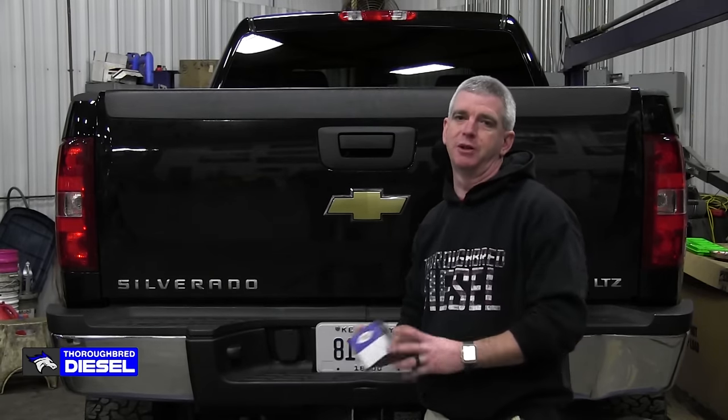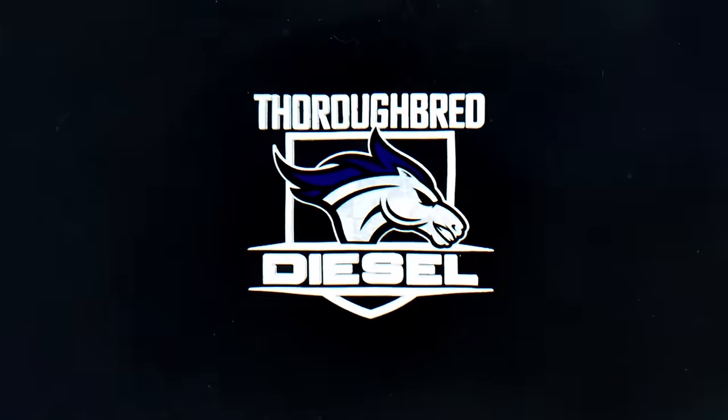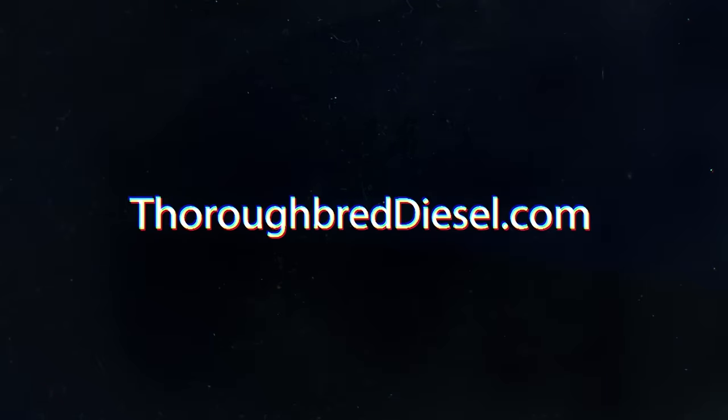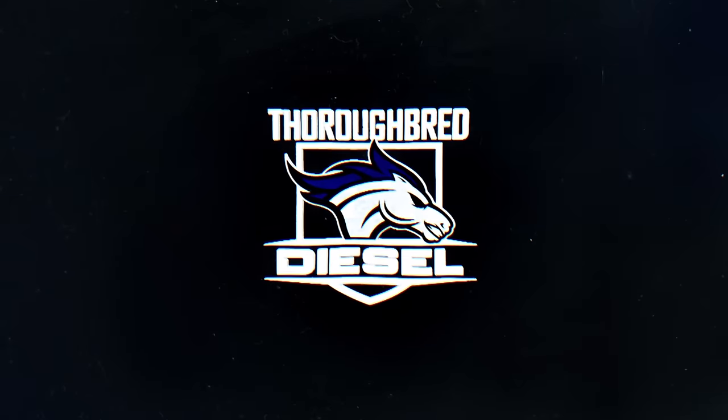Hi, I'm Wade from Thoroughbred Diesel, and today we're going to teach you how to change your Allison spin-on filter. We're going to show you how to change your Allison 1000 spin-on filter.